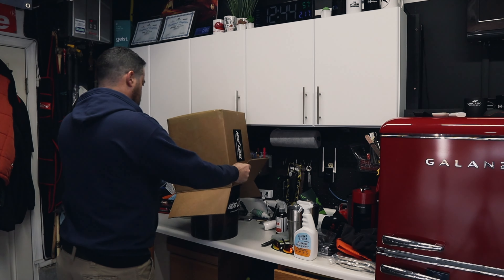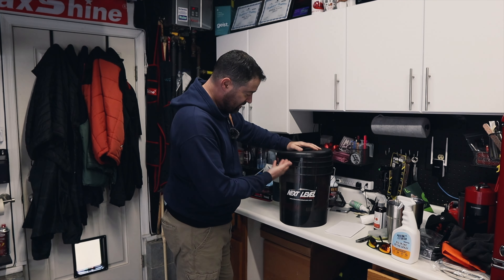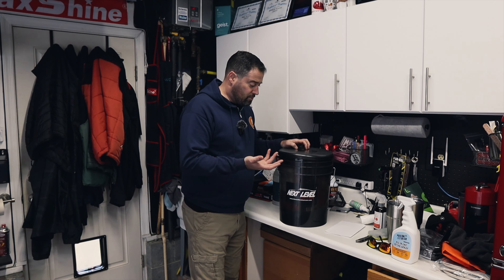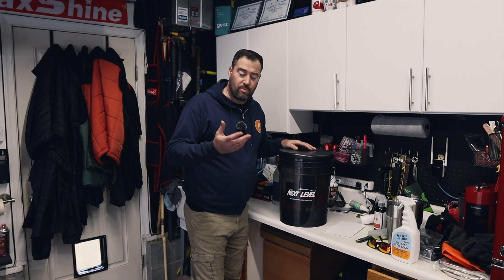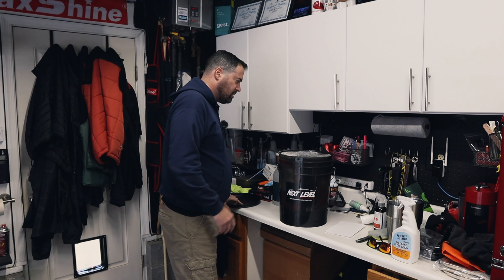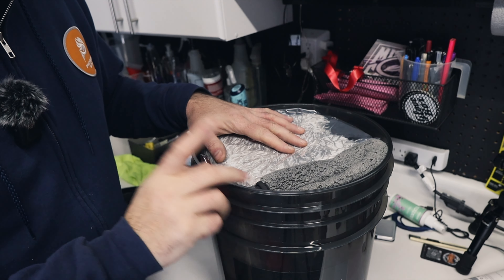The bucket comes with everything you need, which is really cool. I love the style too — it's like a translucent dark plastic. The cover also doubles as a seat, so you can actually use it to sit down and do the wheels or something else on the vehicle. You need to come closer for this, because when you see the quality up close, that's what makes the difference.